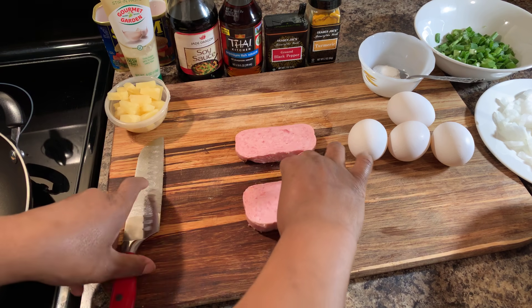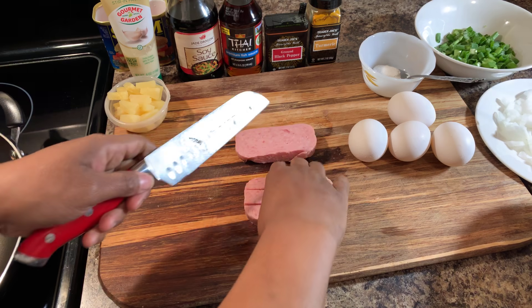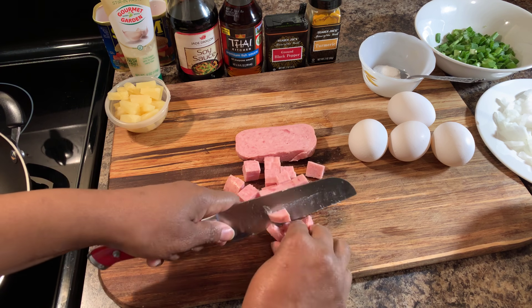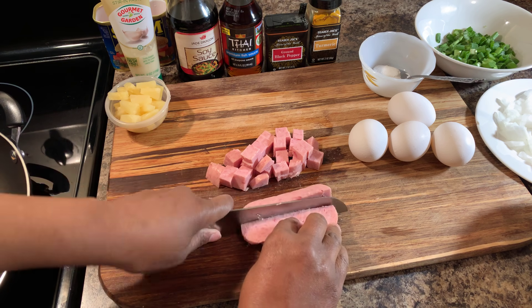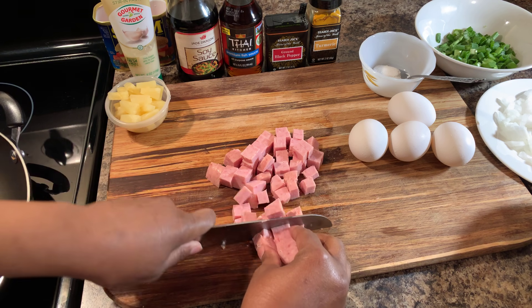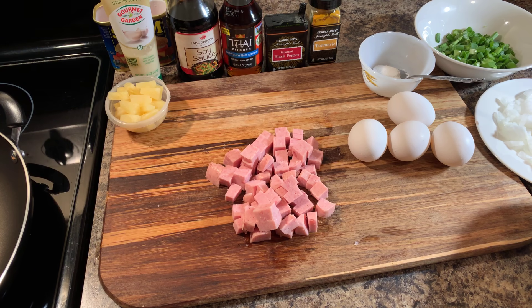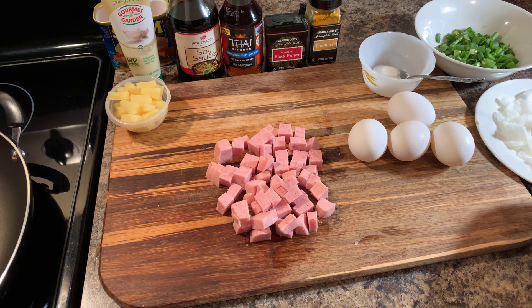First thing I want to do is chop up the Spam. Let me know in the comment section below if you grew up on Spam and what your experiences with Spam are. I grew up on Spam and I absolutely love it. I feel that people don't eat enough Spam and don't give it a try — there are so many different things that you can make from Spam, and fried rice is one of them. When you're making Spam fried rice, I don't want you to use too much Spam because it does have salt in it, and you don't want your fried rice to be too salty.